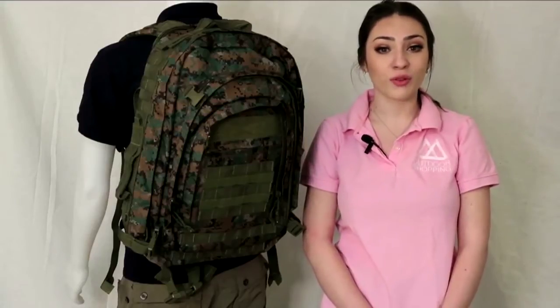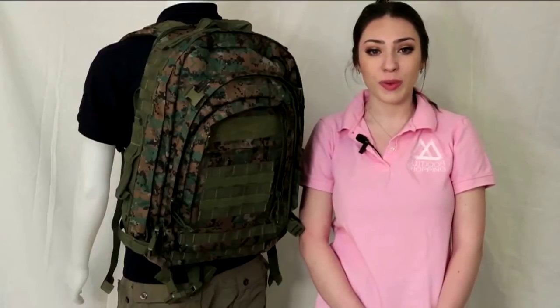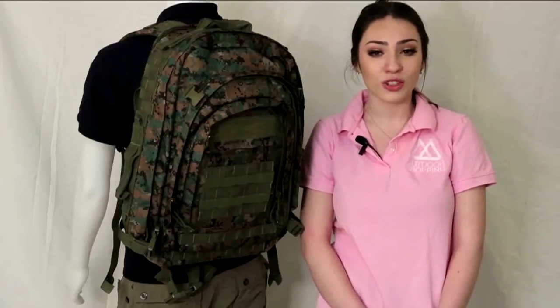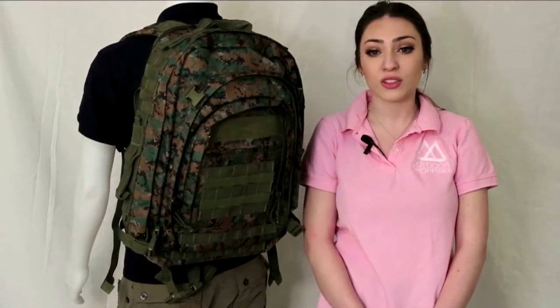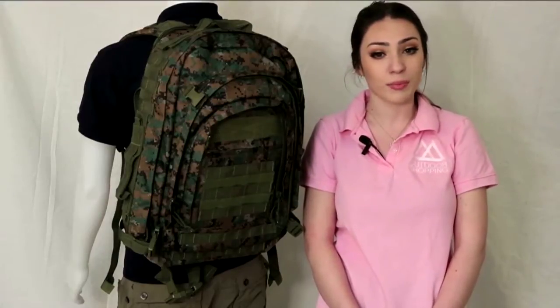This item comes in a variety of colors, but this particular one is Digital Woodland. The Jumbo Modular Field Pack is a terrific pack for when you are looking for a large bag with plenty of room for organizing all of your essential needs. Much of the use of this field pack originated during the times of World War II, when many of the soldiers would use this pack to store their essential necessities, ranging from food to ammo to various weapons.